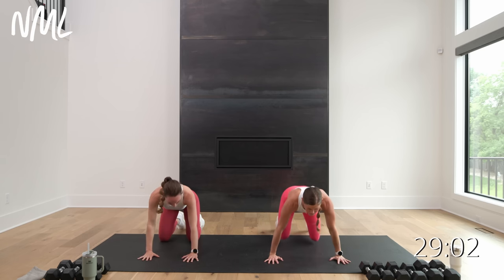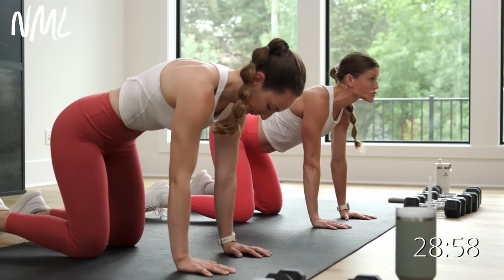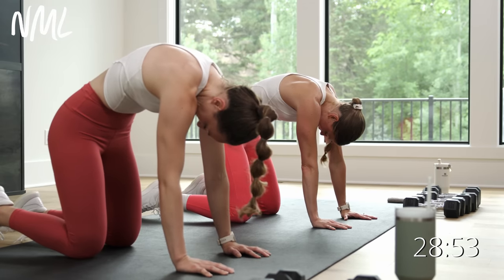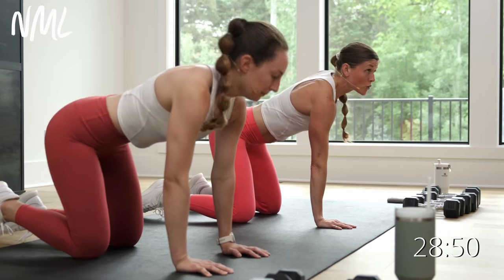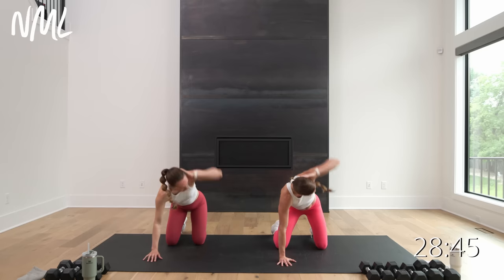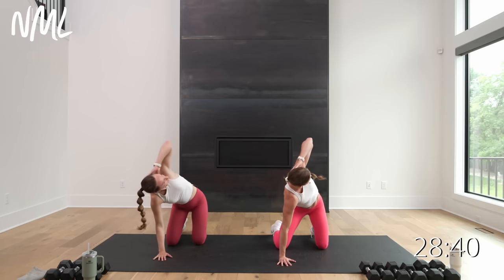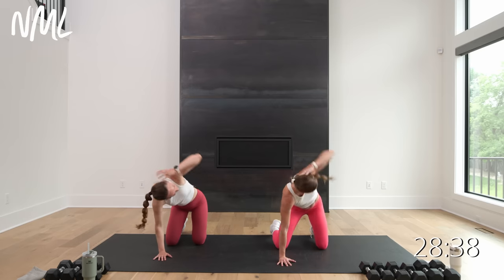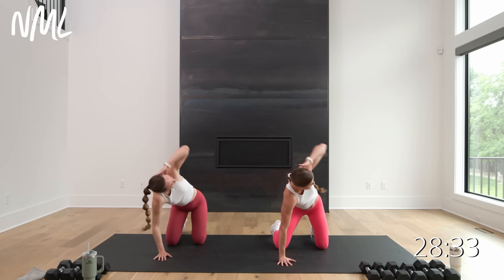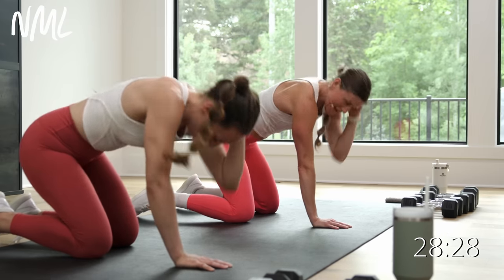Bring it back to center. Come up to a tabletop position on all fours — shoulders stacked over wrists, hips over knees. Drop the belly, lift the chin, and reverse it. Spine goes up towards the ceiling, tuck the chin towards the chest. Find a nice neutral spine. Right hand behind the head — tap the elbow down and open. Some nice T-spine rotations. Some of those final 20-second isometric holds are going to really involve the core.